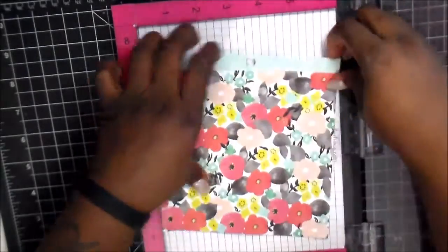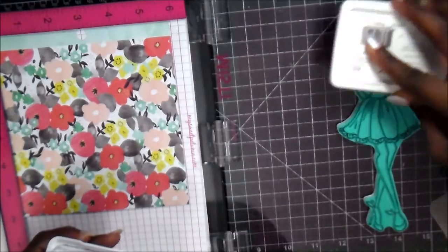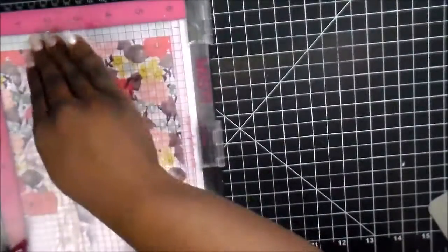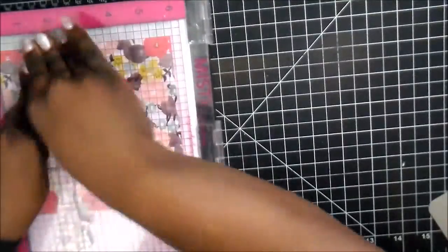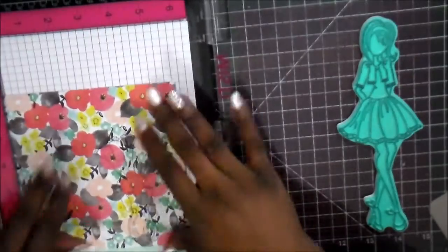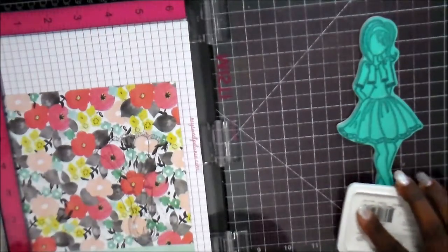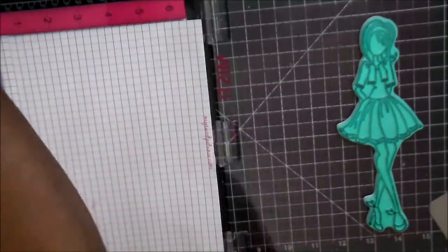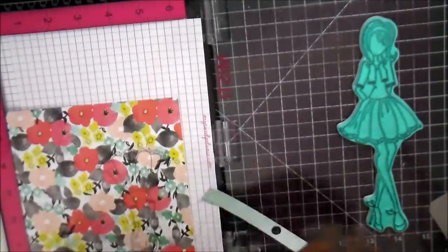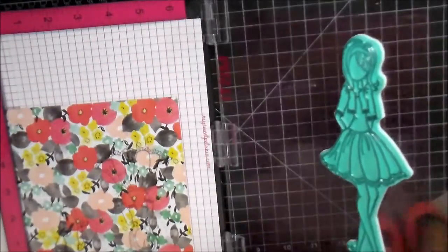And now we're going to lay down the actual pattern paper. All I'm doing is inking up the dress, then inking it down. And then I'm going to show you up close so you can see the pattern. What I want to get now is the shoes, but that little piece hanging off on the end was in my way, so I just trimmed that off, laid it back down, and then pressed down to ink for the shoe pattern.